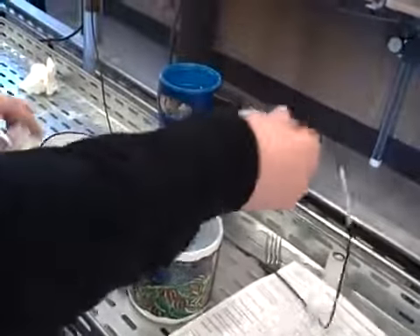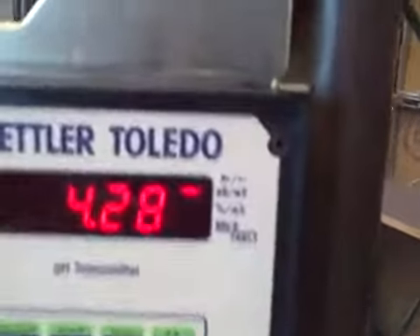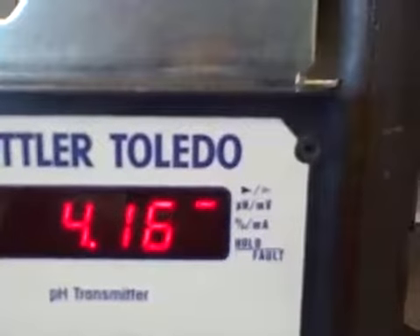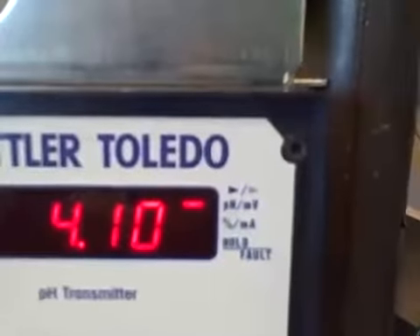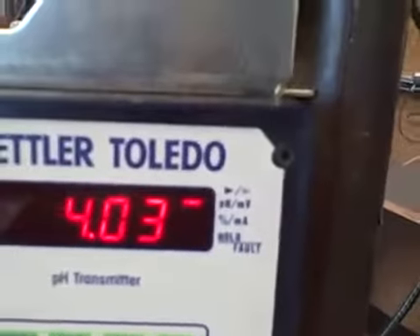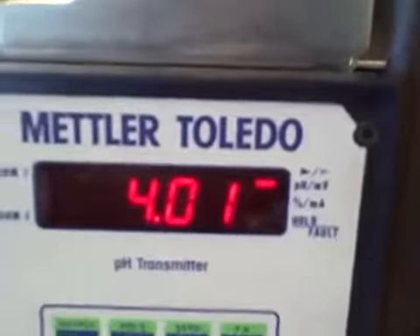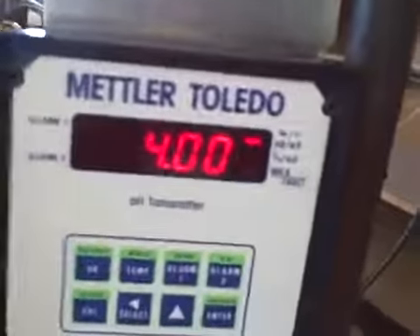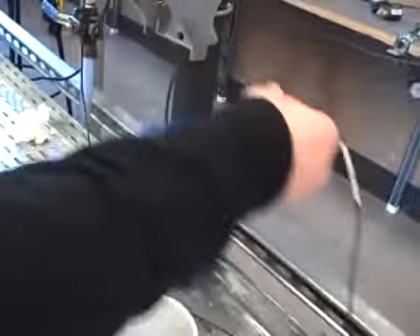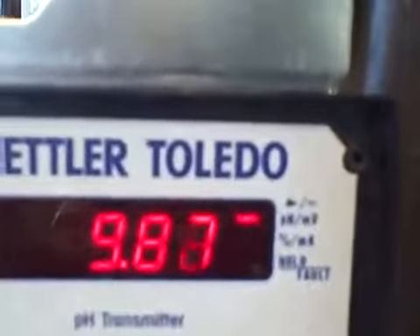I'll test it now. I'll put it back in the pH of 4, and hopefully it registers 4. That's pretty good right there — that's pretty much dead on. We'll clean it off and put it back in the pH of 10, and it zooms right up to 10.